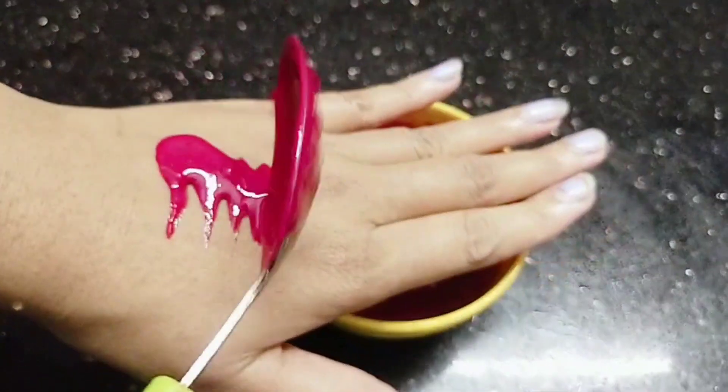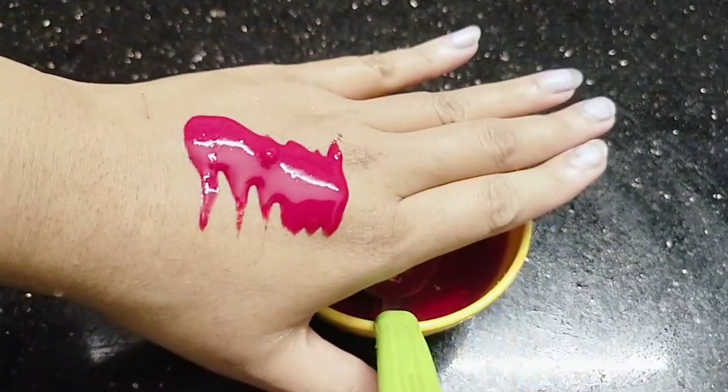If you want to use this, we will use it regularly. If you want to use the pigmentation, we will use the pigmentation. We will use the bright and glow to our skin. We will use it as a simple tip.